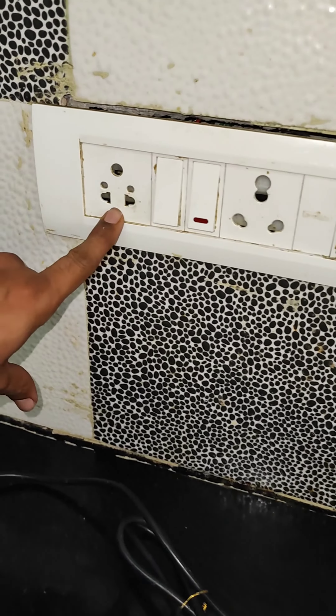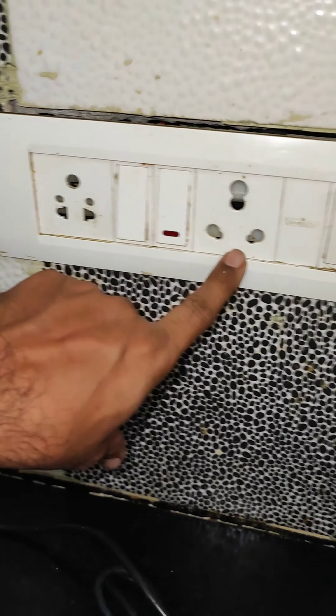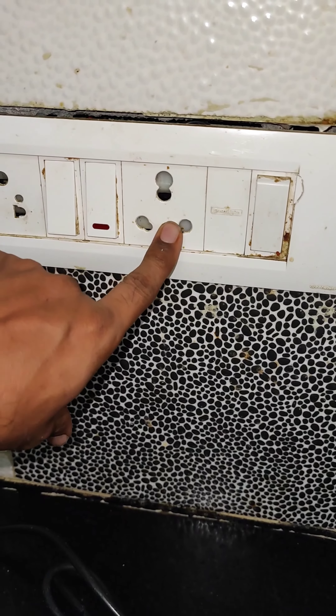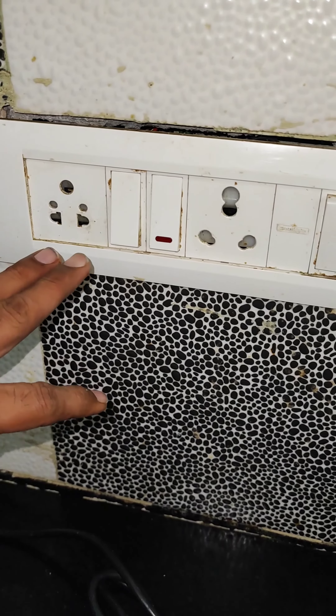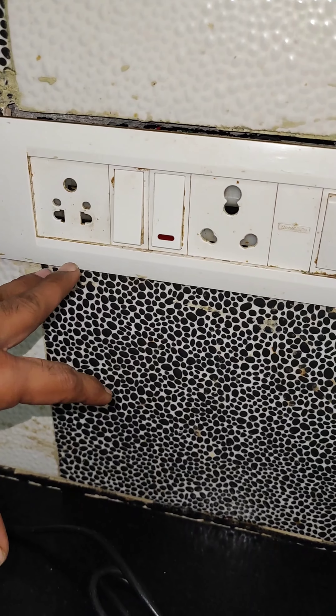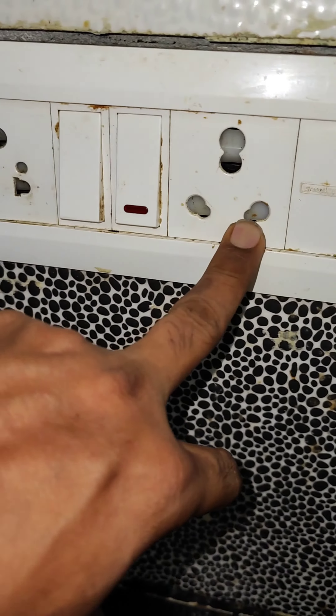This is 6 amps. There is a 5 amps plug, and this is 16 amps. If you look at the watts, you will have 16 amps. This is a better choice.